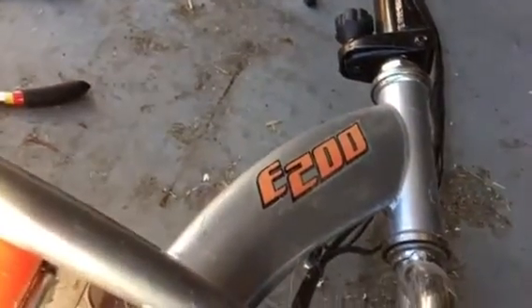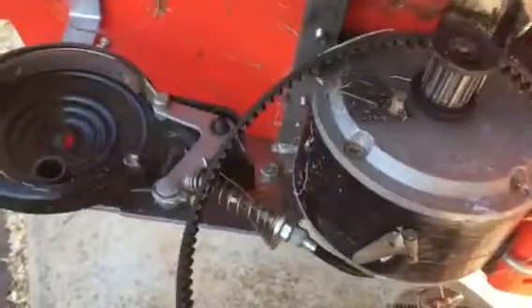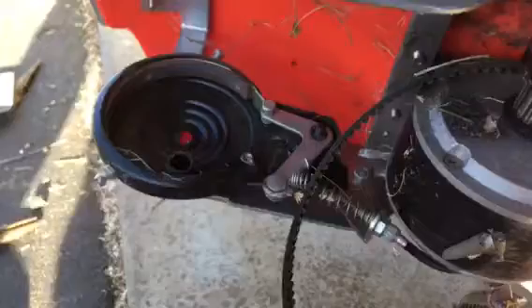On the Razor Electric Power E200 Red Scooter, if you have to fill up the back tire, most likely you're going to have to take off the whole tire. Because if somebody rides on it with the tube flat, it's going to push the stem down in there.